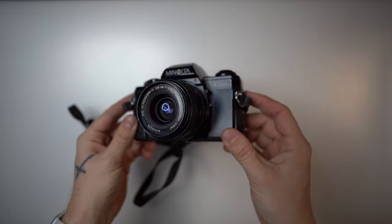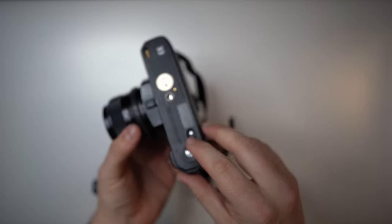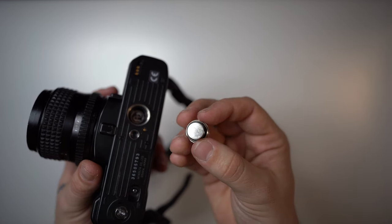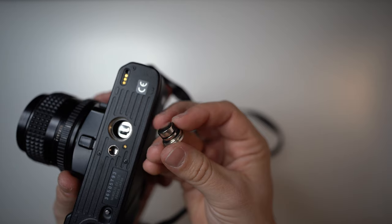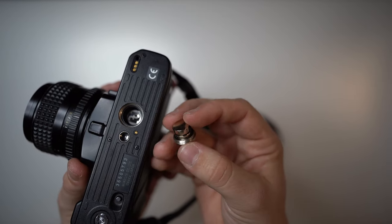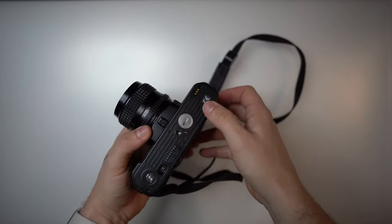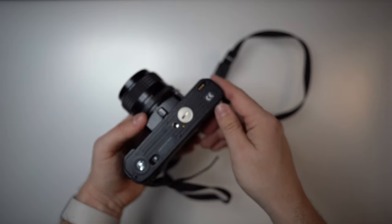Starting from the bottom of the Minolta X300S, we have the film release button and the battery compartment. It uses two 1.5-volt L1154F batteries — I will write down all the numbers they're known by in the description below. They go in like this and into the camera. There are also power connections on the bottom for a power winder that you can mount.